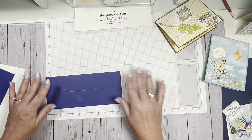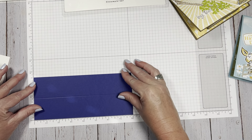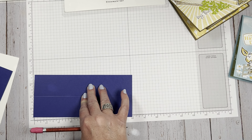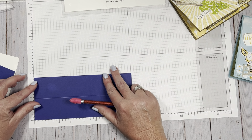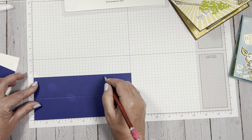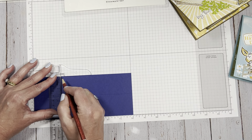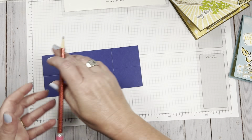Now I'm going to use my grid paper. Line it up — you can see it's eight inches long. You want to measure from two and a quarter to five and three-quarters. You can mark a little line on each side at those measurements. I have these rulers — I forget what they're even called — but I use them quite a bit. Mark two and a quarter and five and three-quarters with a pencil.